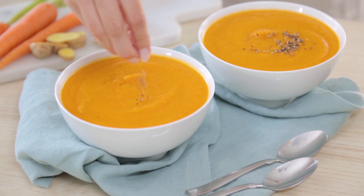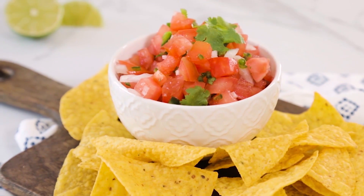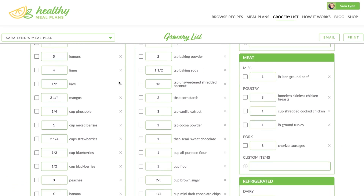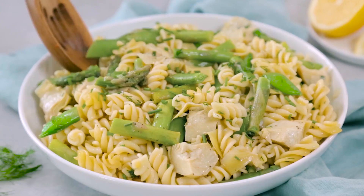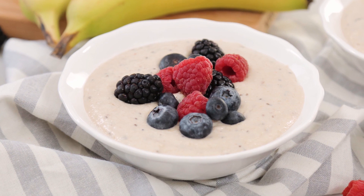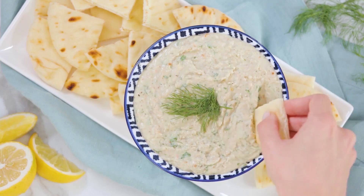All three of today's tasty recipes are being featured on healthymealplans.com, which is our awesome meal planning site. If you haven't checked it out yet, I really hope you will. It allows you to browse hundreds of recipes, create your meal plan for the week, and then generate your grocery list, which can be taken straight to the supermarket. We also have specialty meal plan bundles prepared for all sorts of diets like vegan, vegetarian, and low carb. It all depends on what your dietary preferences are, so there is something for everyone on the site.